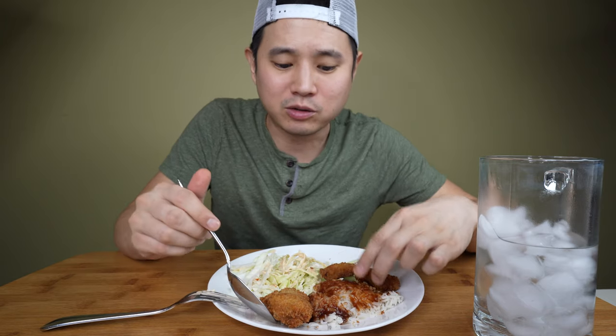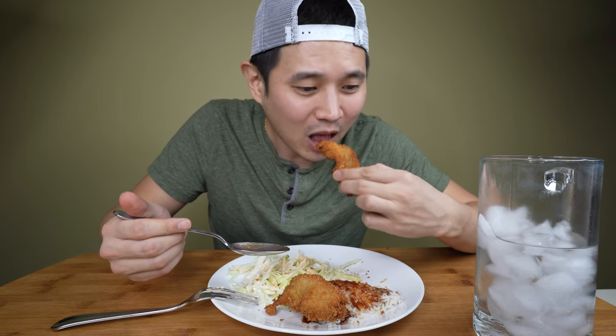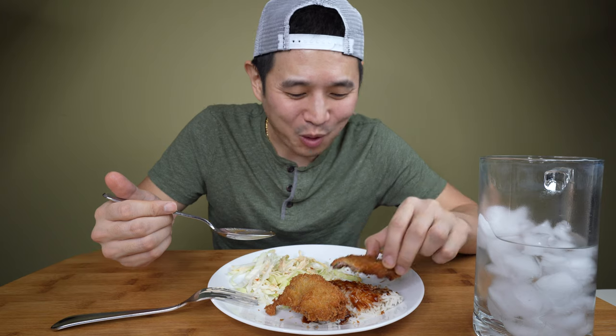It wasn't on the menu, but I saw something called katsu don. I told him I found it, but he said that's not it. I said, what do you mean katsu don — that's just what they call it at Japanese restaurants. So he ordered it and it looked like a rice dish with stuff on top. It wasn't tonkatsu at all, and he wasn't too happy about that because he had to eat it anyway.